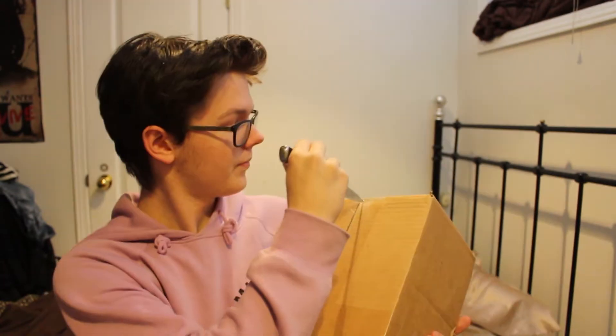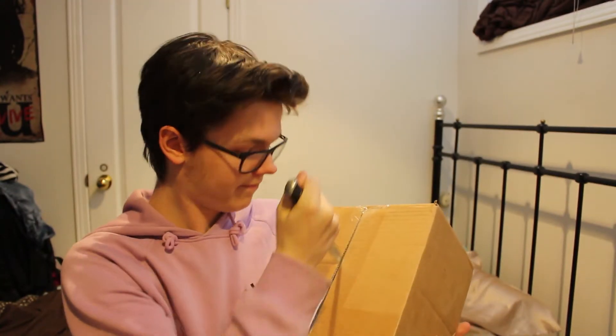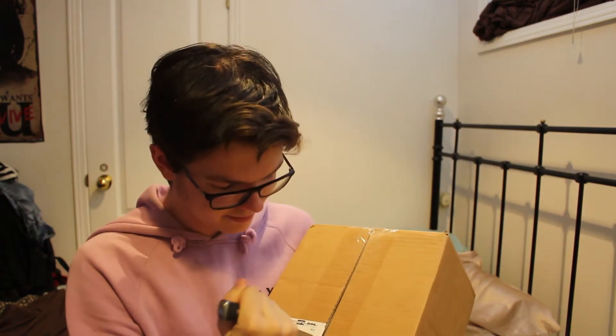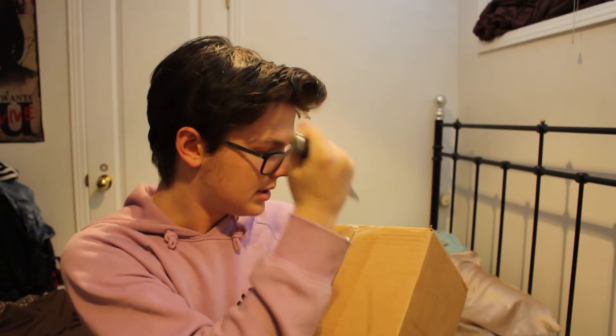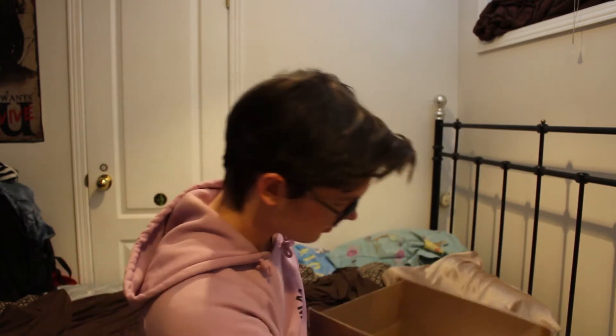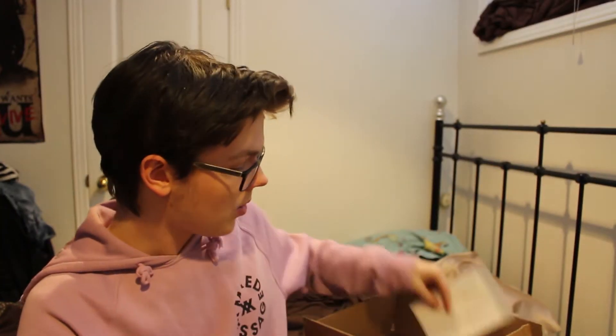What is up guys? Ethan, it's Dear Remy Unboxing. This package that I received from OnePlus. Here we go, see what we got. So first off, got some OnePlus stickers.